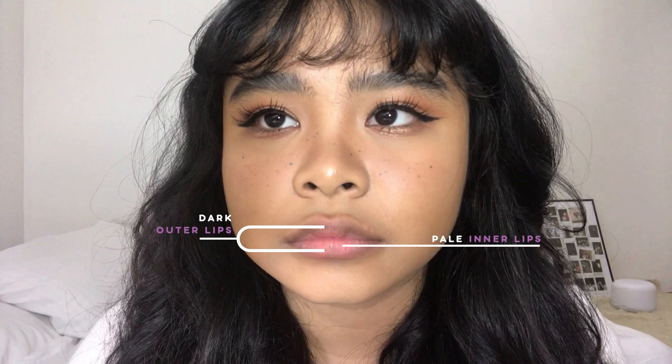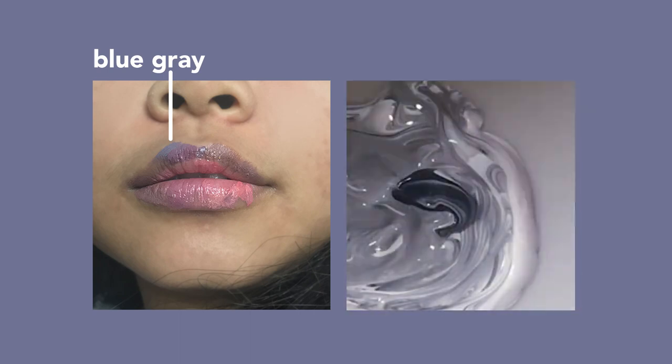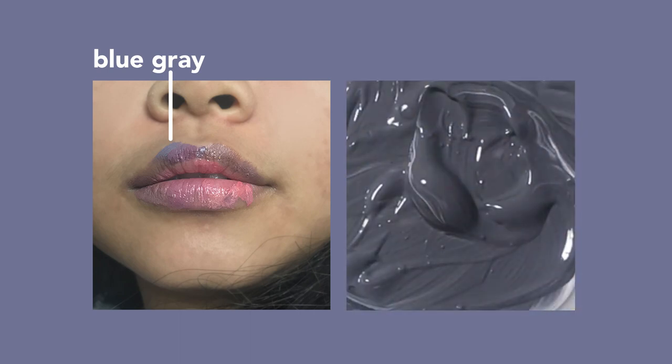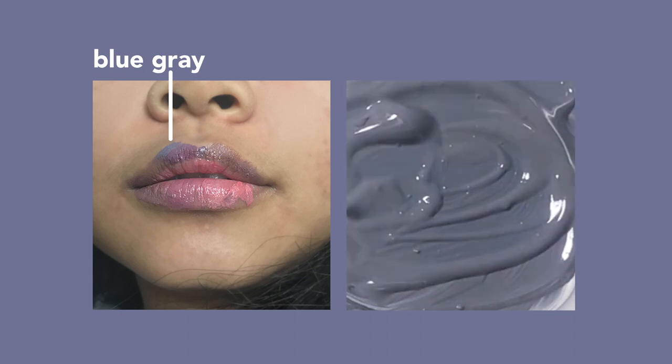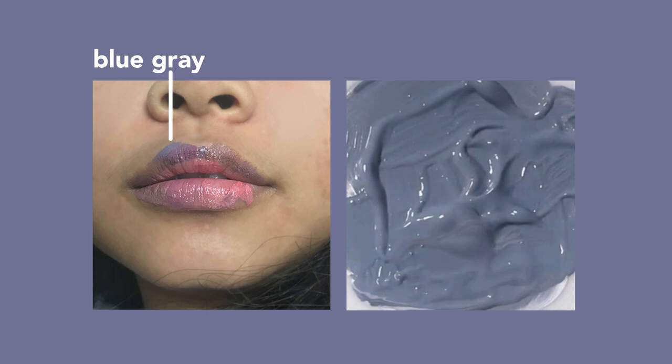How I go about this is I mix paint and then swatch it on my lip, adjust, swatch, and swatch over and over until I find my perfect shade. I also referred to the most prominent color on my lips, which for me is the dark outer part. My first complaint about my lip color is that they're really really gray — almost like bluish gray, like I'm dead. So that's the first thing I addressed: I mixed up some gray with a little bit of blue.